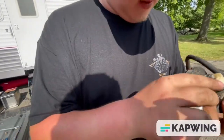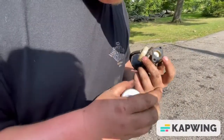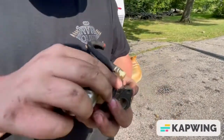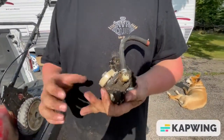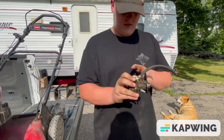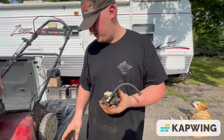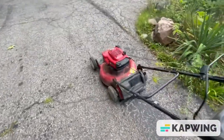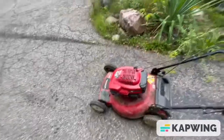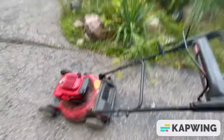The needle and seat do work. All the holes and jets are clear, so I'm going to put this back on and it'll be ready to go. All we did was open the carburetor, saw that it was clean, cleaned out the gas tank, and put some fresh fuel in it.